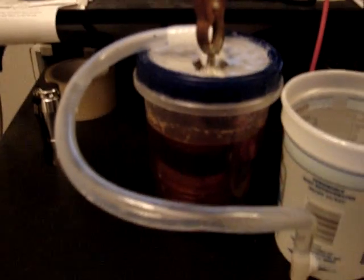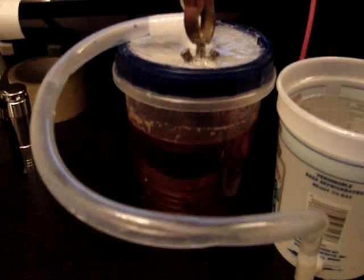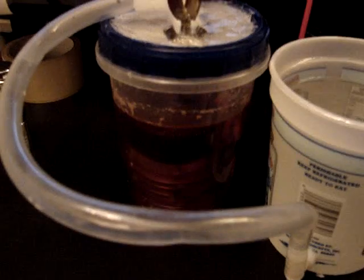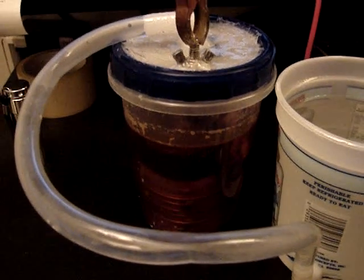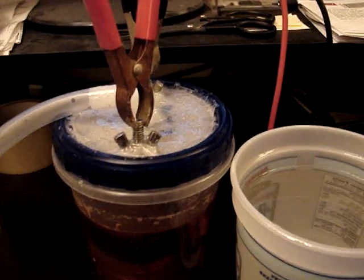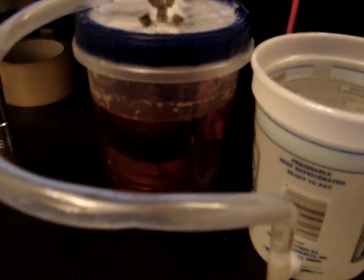Hey everyone, HHO4ALL here. Finally got an enclosure for this 7-cup fuel cell that I put together. I used a Ziploc storage container and the thing was leaking like a sieve so I had to use epoxy resin on the top of it. But it seems to be pretty tight right now and it's working pretty good.